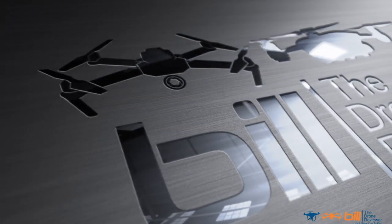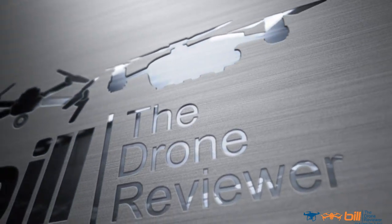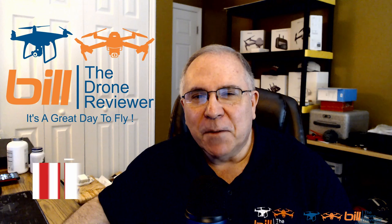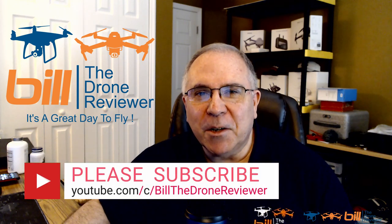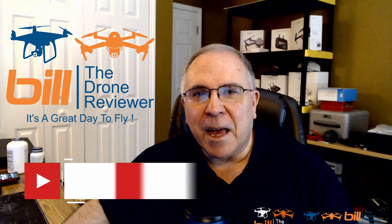The Xeno 2 has been showing some stability issues as of late, and also the lens flare issue is cropping up. We've got all that and a whole lot more coming up next. Hey everyone, Bill from Bill the Drone Reviewer, where I make drone and drone-related videos. If you're new here, welcome — consider hitting the subscribe button so you don't miss any future content.